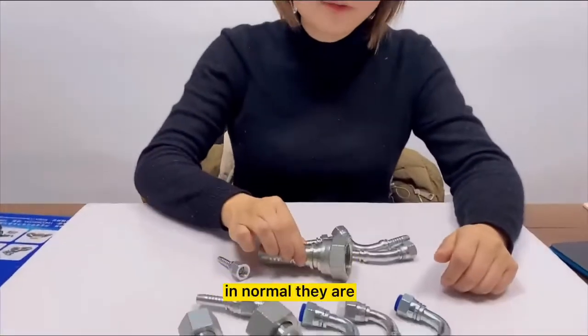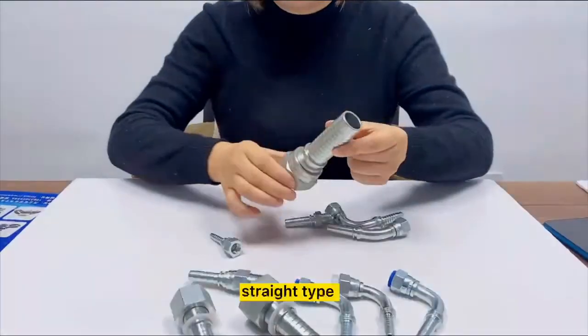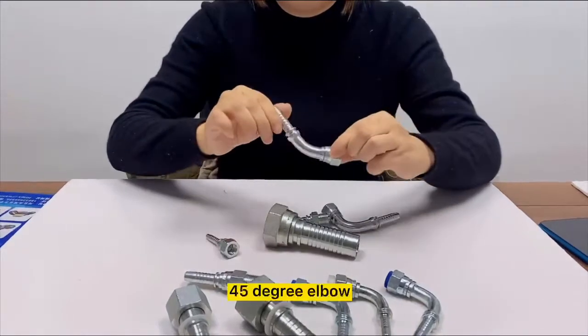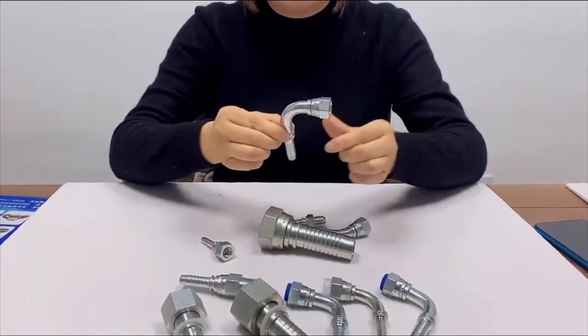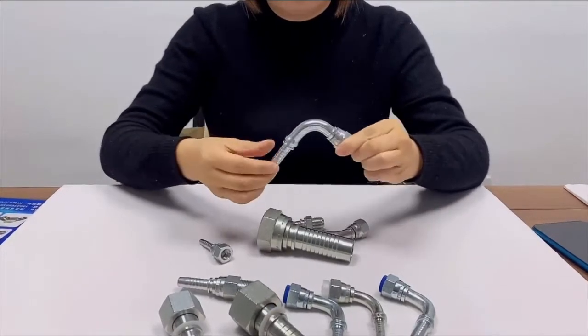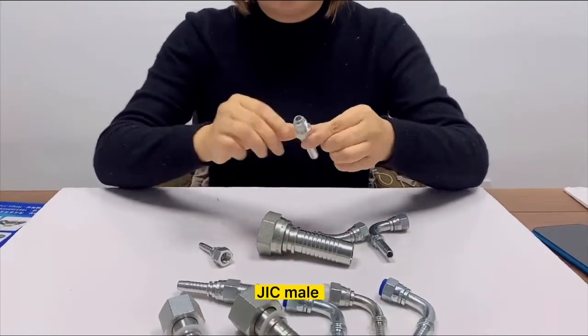In general, they are divided into three types: straight type, 45 degree elbow, and 90 degree elbow, as well as JIC male type.